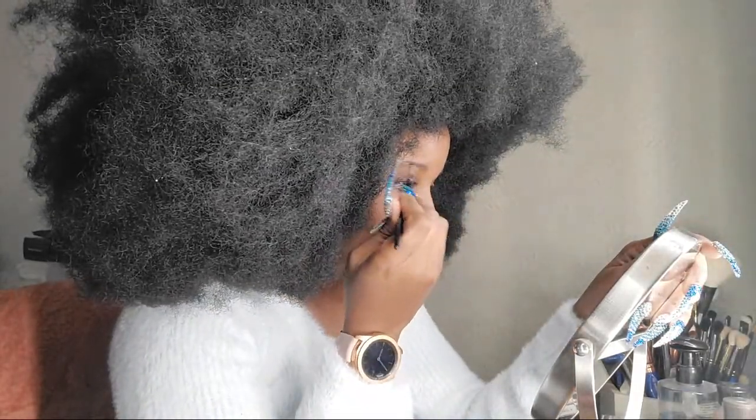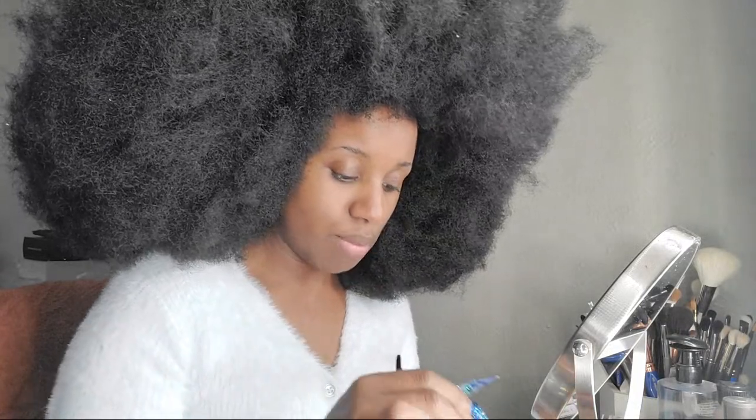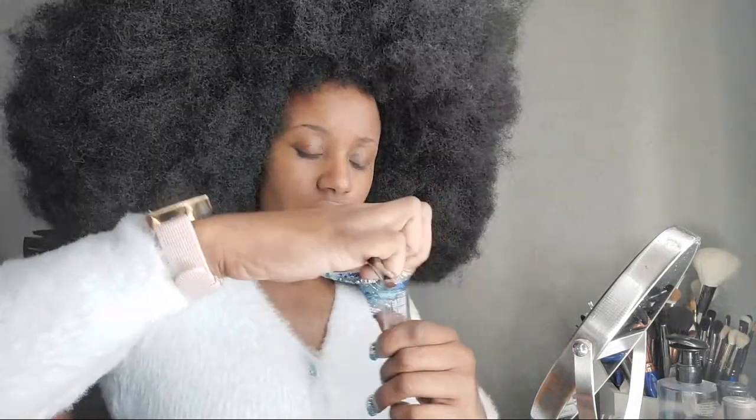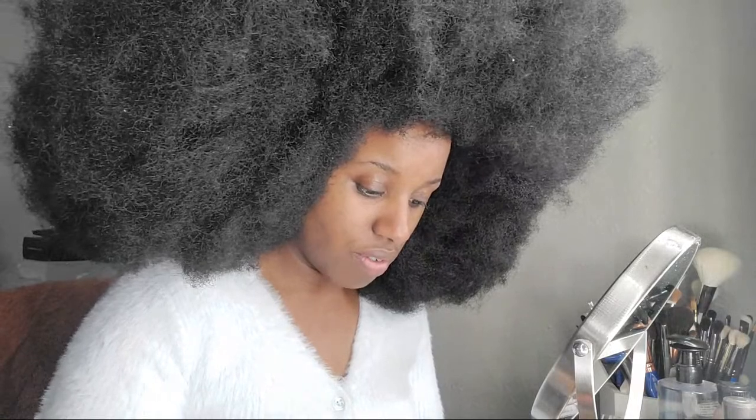I'm just doing my brows. I'm using Ebony. It's a little bit dry, so I'll go in with Duraline by Inglot. Duraline helps revitalize shadows and pomades like this one. A little dab will do you — this may not seem like a lot, but you really just need a very little of it. I need to get some more Duraline, period.